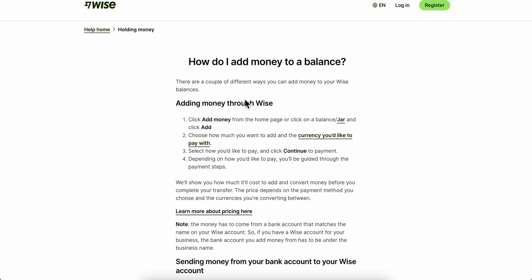On Wise, simply click on 'Add Money' from the home page, or click on 'Balance/Jar' and click 'Add.' Then choose how much you want to add and the currency you'd like to pay with. Next, select how you'd like to pay — in our case, use the debit card — and then simply click 'Continue to Payment.'